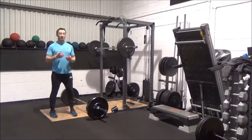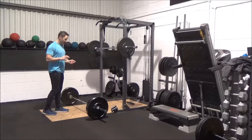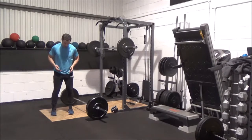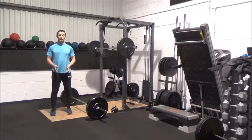Whenever we talk about the deadlift, the first thing we have to talk about is the setup, and the setup is super, super important. Foot position to start us off: our foot position wants to be toes pointing forward, about hip width apart.